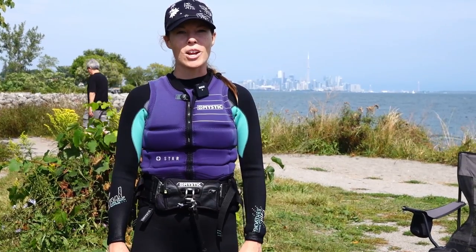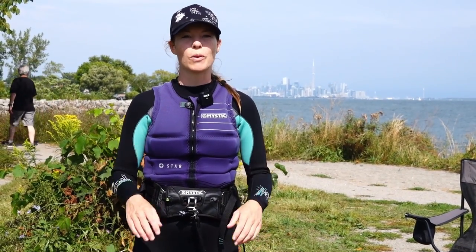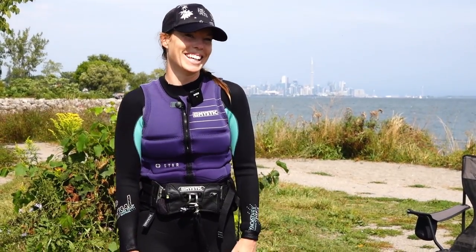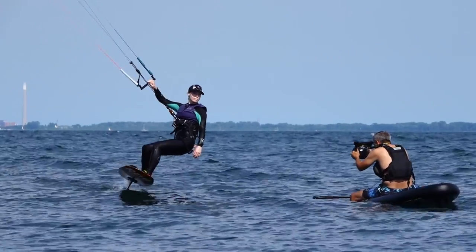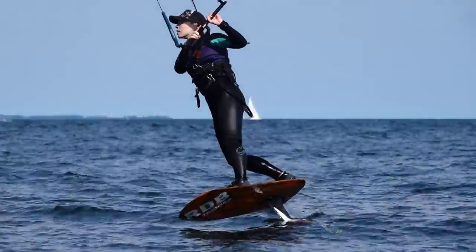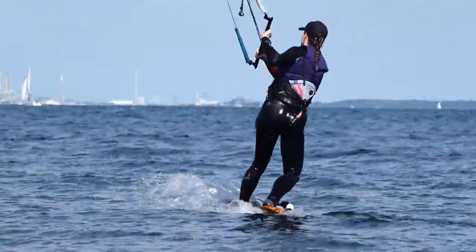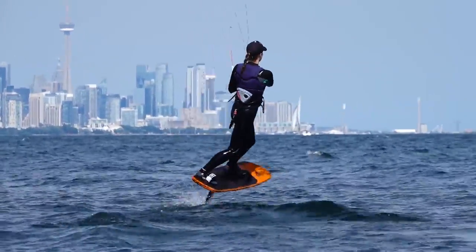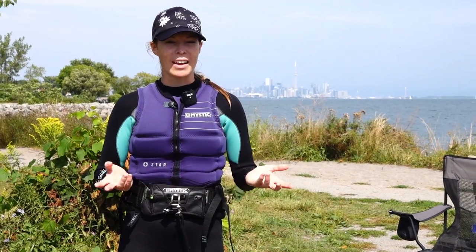My first impression on the new foil board with the 101 mast was that I didn't really like it. I was definitely doing the up and down thing like I used to when I was learning to foil, which apparently is because I wasn't going fast enough. I felt a little bit off-kilter and wasn't adjusting right away, but I think given some more time I'll figure it out.